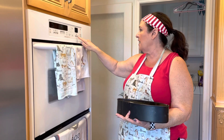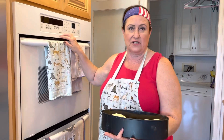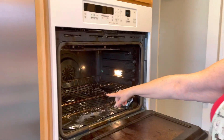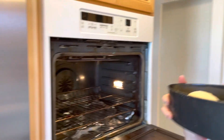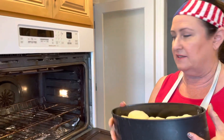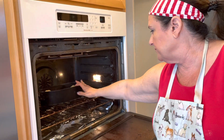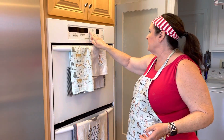Timer is off — cancel the timer, turn off the oven. Do not forget to set that one-minute timer. Make sure your oven rack is a little lower than center if you are using a big deep pan like this, because it'll rise up too high. I'm just going to pop that in there and set my timer for 45 minutes.